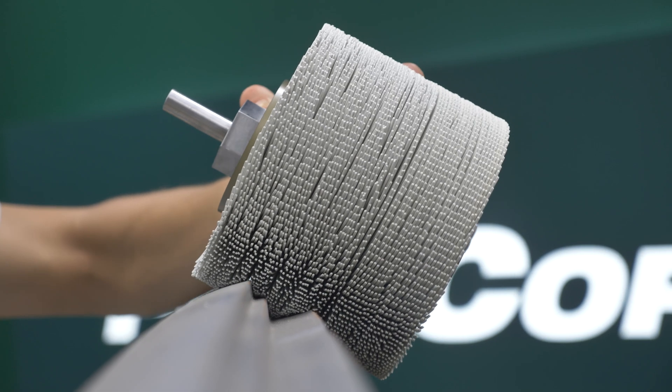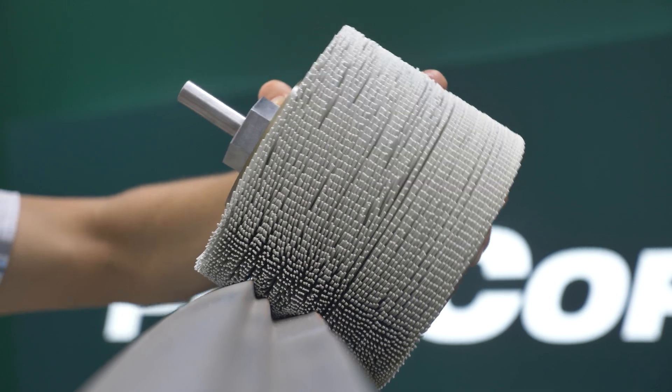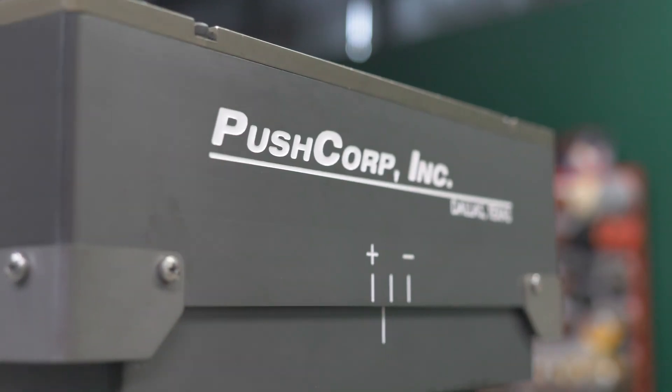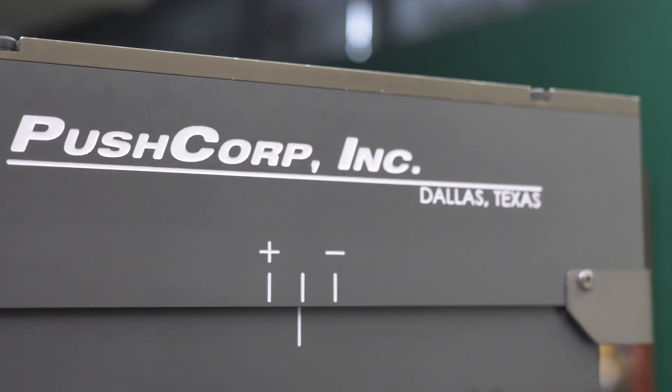The brushes are able to conform into the complex geometry of the door frame, while the compliance device applies the brush at a constant force, creating a consistent finish and extending the life of the bristle brush.